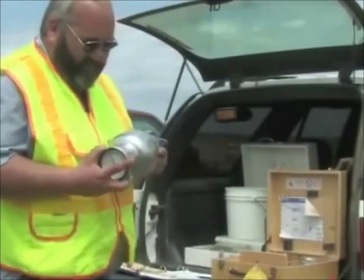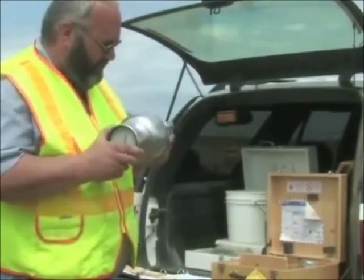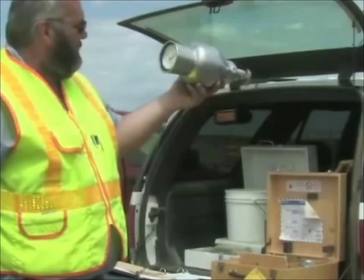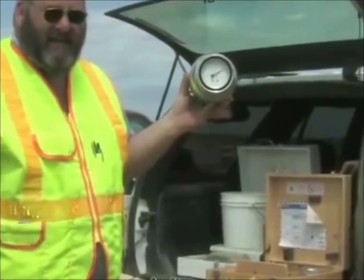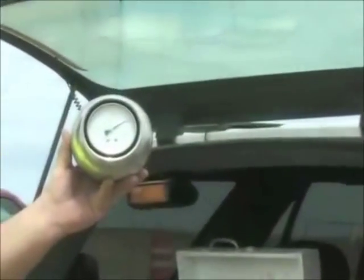Continue this cycle of shaking and resting for at least three minutes. Check the gauge reading after each cycle to see if there is an increase in the dial reading. When the needle stops moving, hold the instrument at eye level with the dial facing you. Read and record the dial reading to the nearest one tenth of a percent.